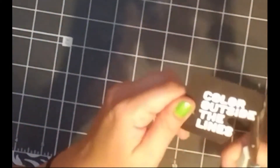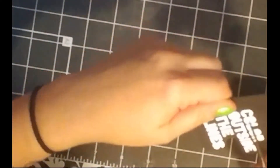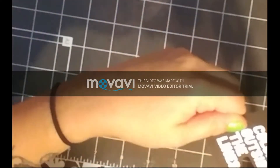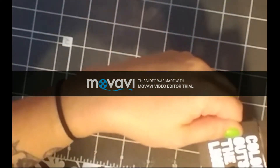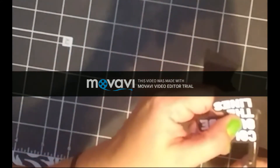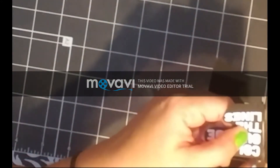I wanted to get a big enough sentiment so that I could cover up that black line that I made with the Copic marker earlier, and you'll see how I do that in a minute. I love this sentiment because it made me think of exactly the mistake I made — I colored outside the lines.